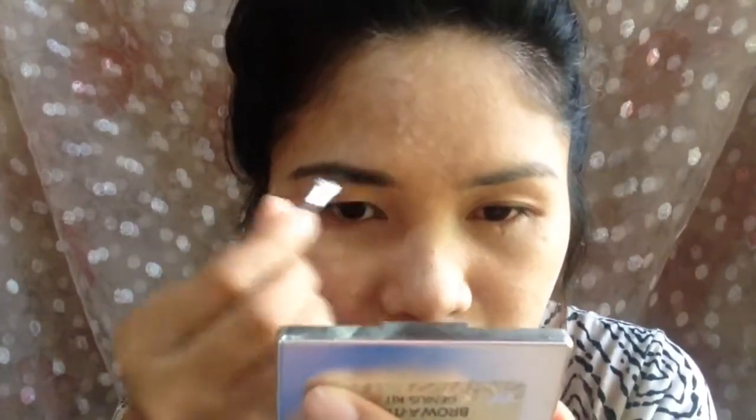Then, following the natural curvature of my eyebrows, I am going to fill them in. Filling in your eyebrows is very important because it frames your face — if you have a big face like me, it will make your face look a little bit smaller. Then here I'm dusting off the excess of the setting powder that I applied earlier.